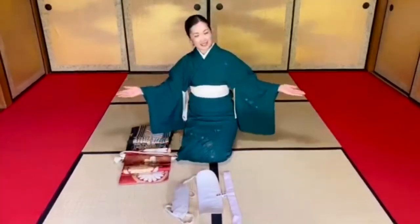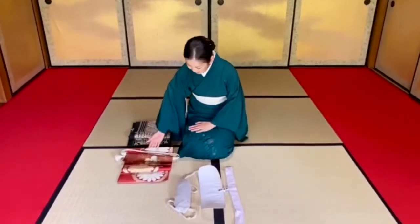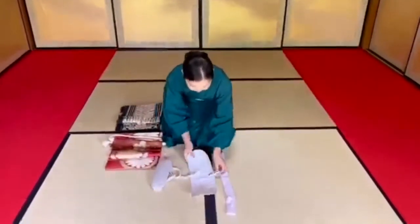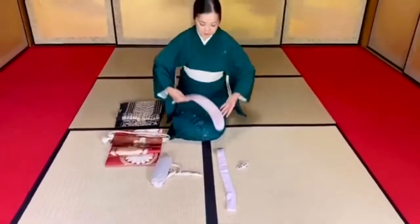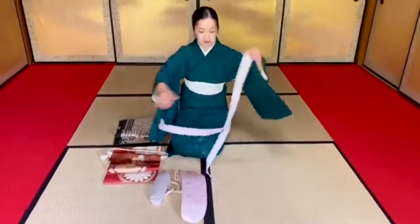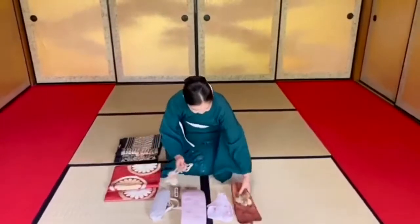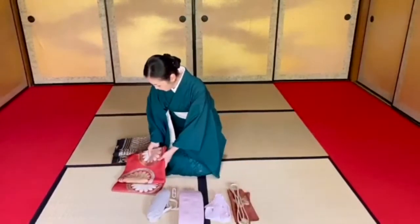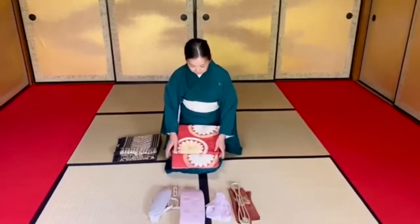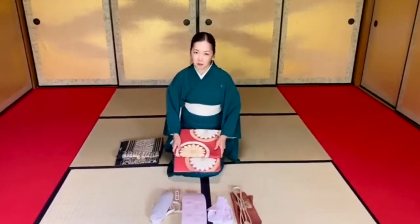Okay, now I'm dressed. I'll try the formal one first. Again, we're going to use the pillow, the board to hold, a clip, and one string. Today's obi is called fukuro obi — that is the very formal obi.